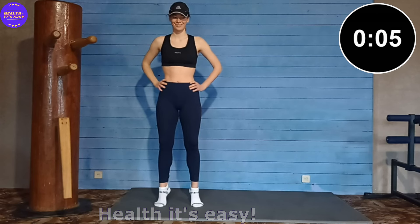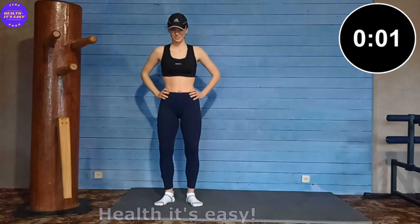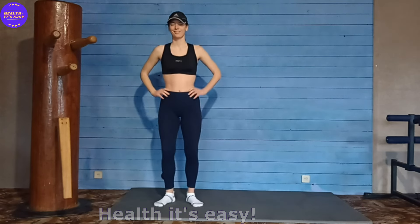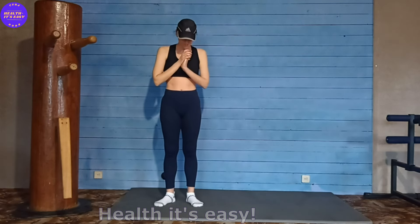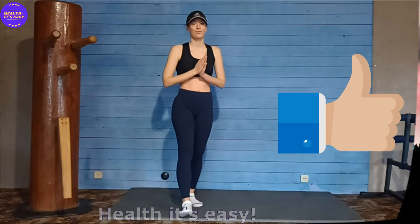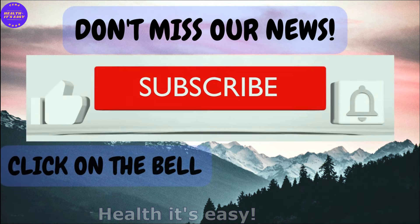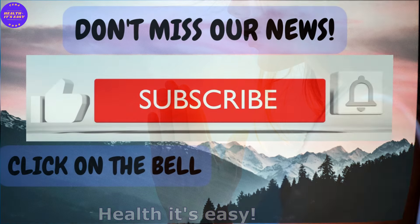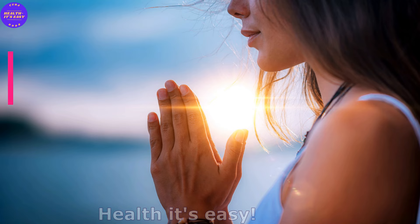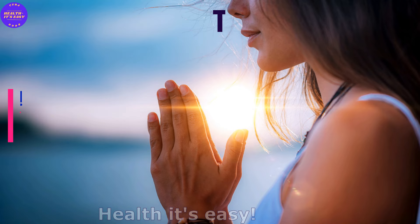Almost done! Great! This was a quick 5-minute calf workout. You can do it in your free time to train your calves and make them firmer and toned. Subscribe to the channel and leave comments, this will help the channel grow. Thank you for watching. Love yourself and take care of yourself. We'll see you soon, bye-bye!